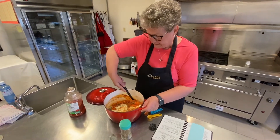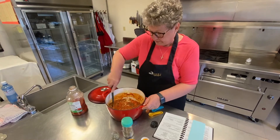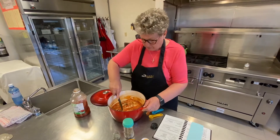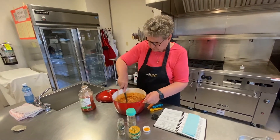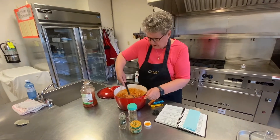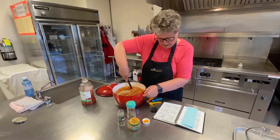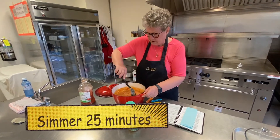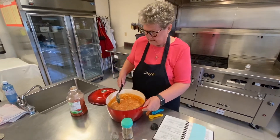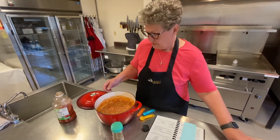Now you could mix it up and put it in your crock pot — put it on high for maybe four hours, or on low for maybe eight hours or so. We're going to put this on the stove. It should simmer for 25 minutes or longer, and it will turn out really nice.